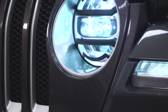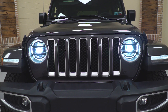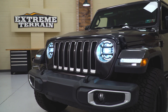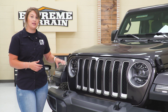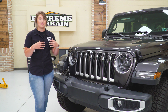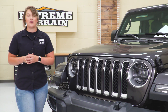What I also really like about these Euroguards is the fact that they go along with the headlight design and the internal of the headlight, and they're not going to obstruct your visibility while you're out on the street or even on the trail. They go along with the LED package in the internal of the headlight, but they're also going to look great on the halogen as well.